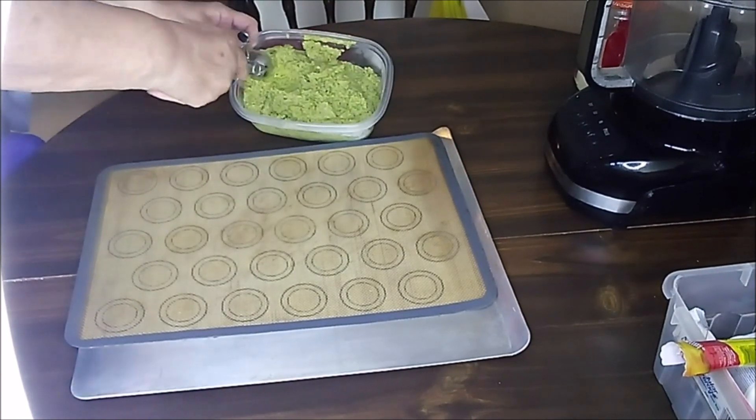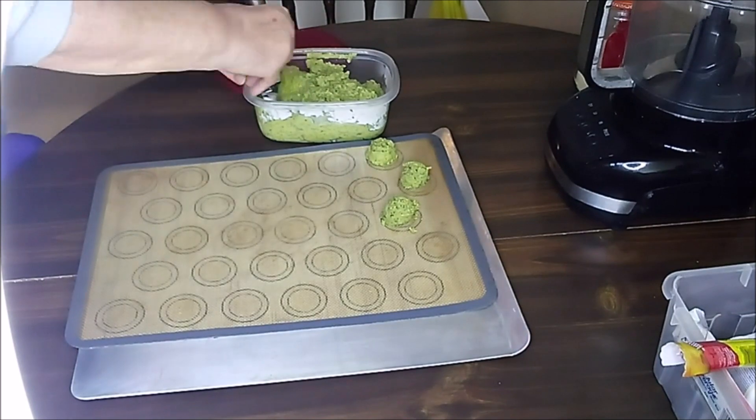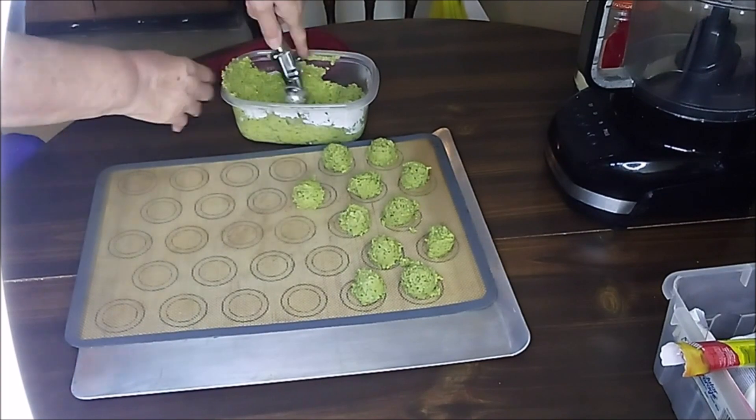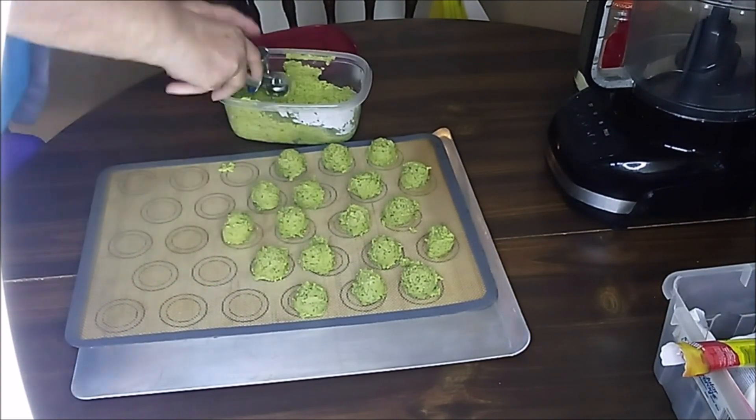Although this dough is still quite soft, it's easy to mold into some falafel. I like to use this little scoop so that I can make them all around the same size. I know the soft dough will just make fluffy falafel.